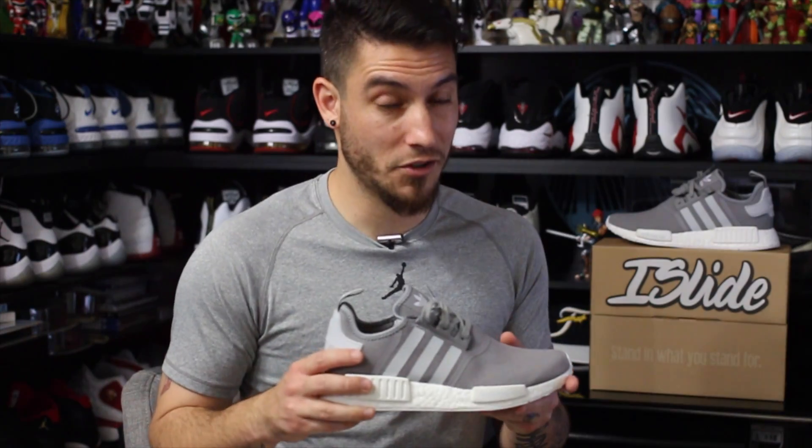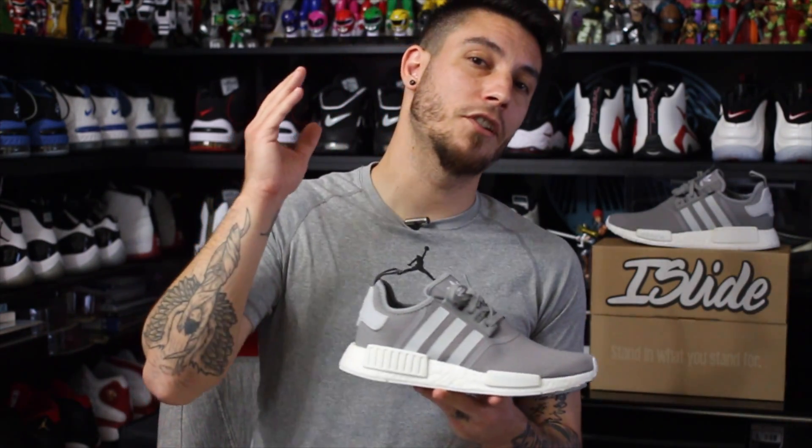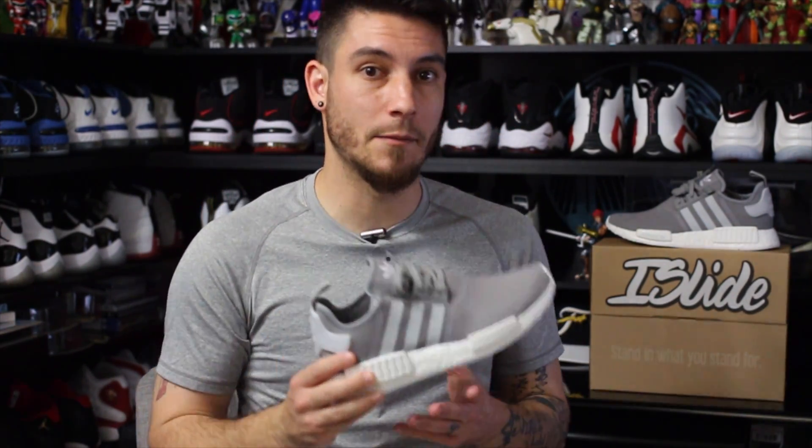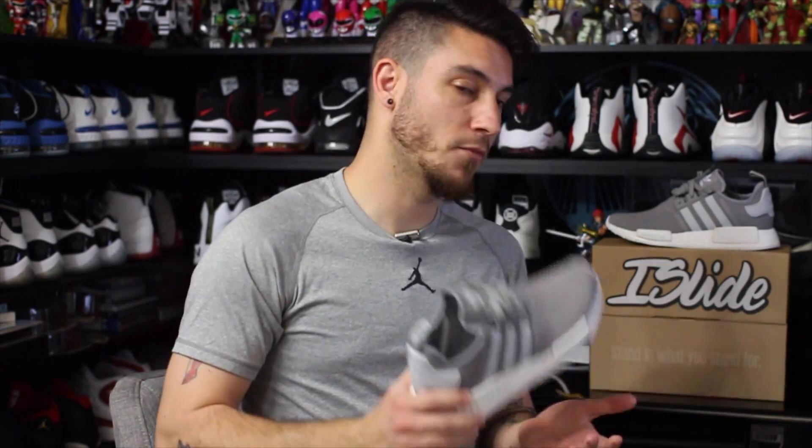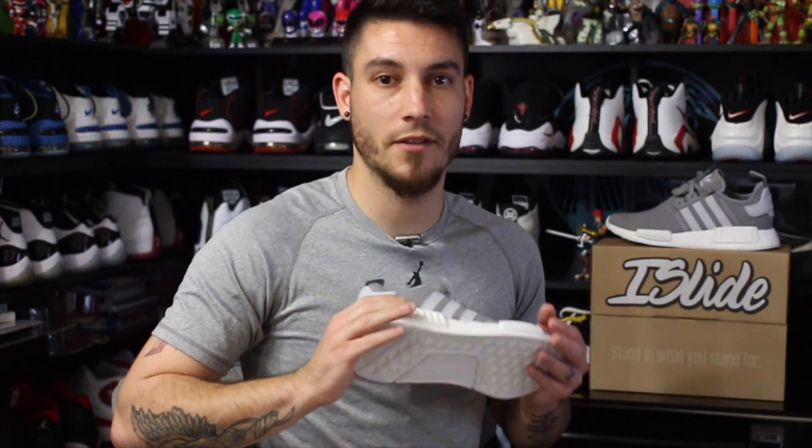Thank you guys for watching, thanks for your support. Let me know what you think about this colorway, let me know what you think about the material options, and let me know what your favorite material option on the NMD is if you've tried all of them. Let me know in the comment section below, and until next time, have a good one.